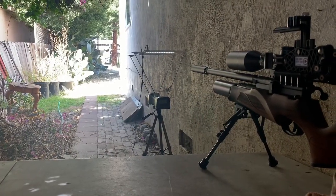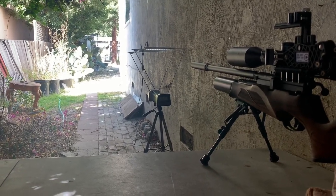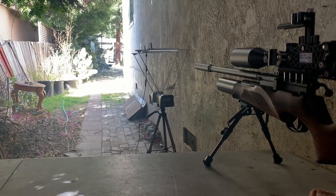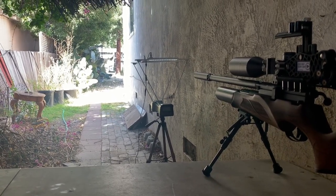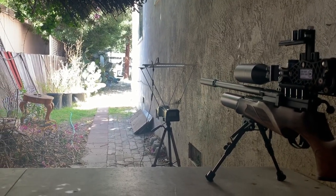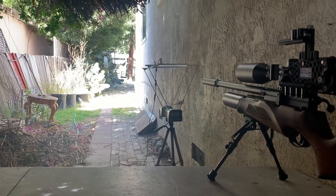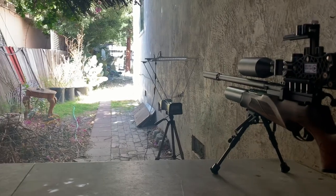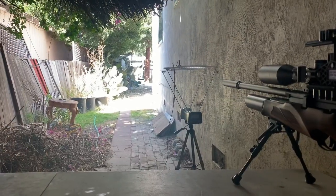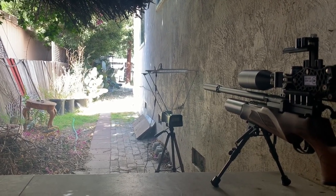Let's go ahead and do this and see how it goes. I'll be doing this with one camera — my phone — since it's just what I can use right now, so I apologize for that. I have the chrony set right there with the lights so you guys can see the FPS. I won't be able to record it at the same time when I'm shooting, so just trust me on that. We'll be taking shots at 25 yards downrange with four pellets and five shots each.